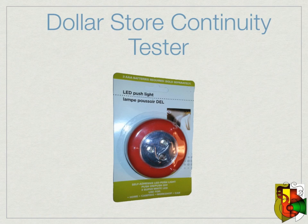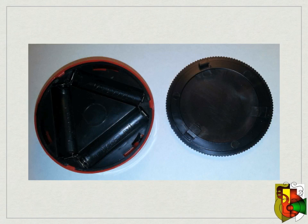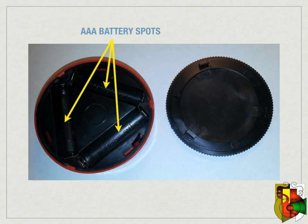So let's start. Open your new LED pushlight and take the battery cover off the back of the light — it twists down and lifts off. Inside you will see the space for the three triple-A batteries.